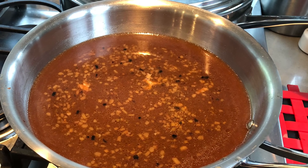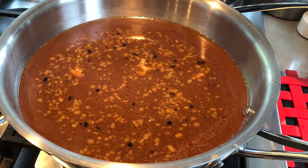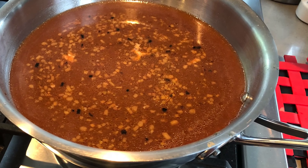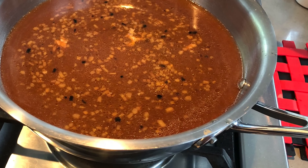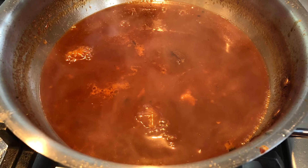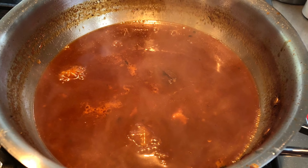To this pot we're going to add our broth, a half cup of packed brown sugar, a half cup of ketchup, and a quarter cup of the hot sauce of your choice. You are going to cook this until it reduces in size. As you can see, mine has reduced by half — this is what we're looking for.